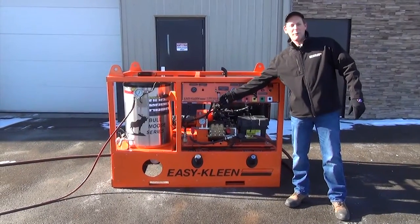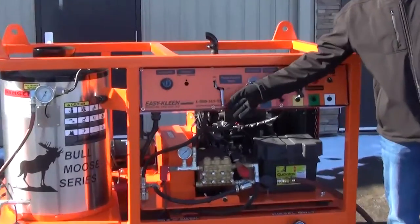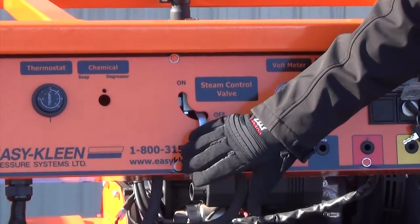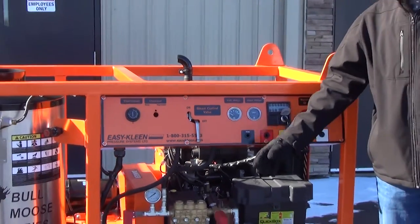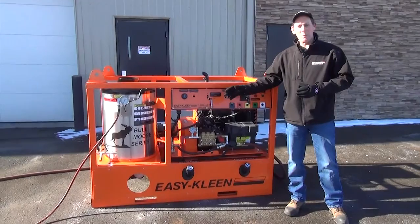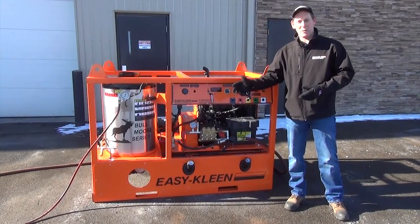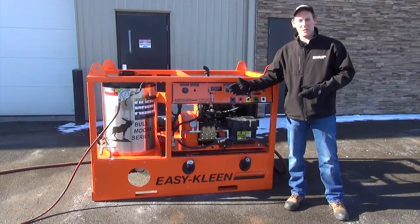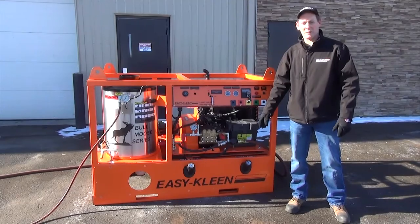On the steam mode, we have a valve here. The valve is where you switch it to steam, and when you're done with that you can go back to high pressure. On our fill-and-play series, you can actually get it in the frame with two different hose reels — one for your high pressure wash and one for your steam. We're going to start the machine up and show you how it works on the steam mode.